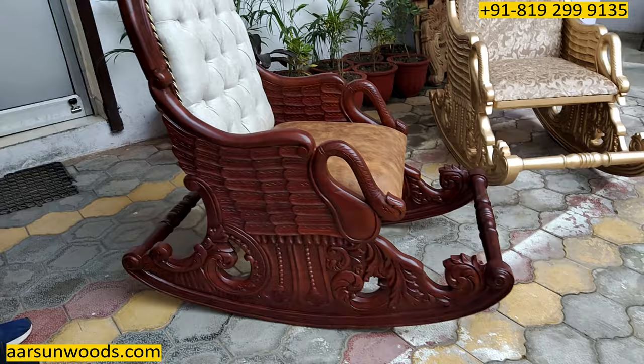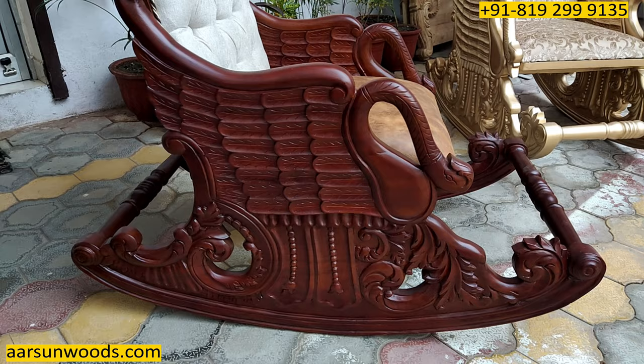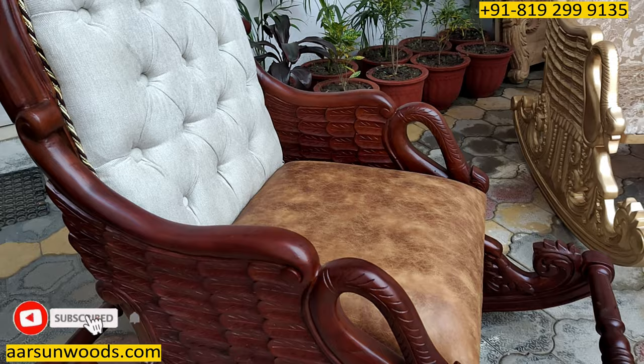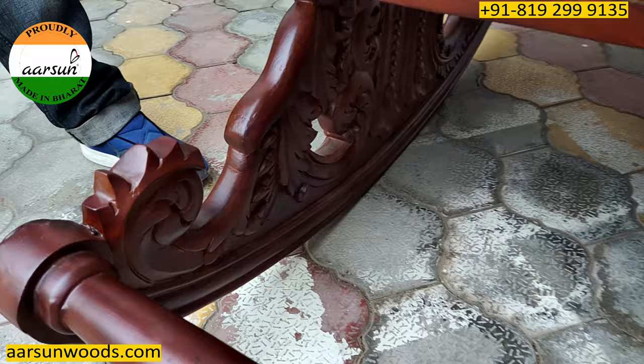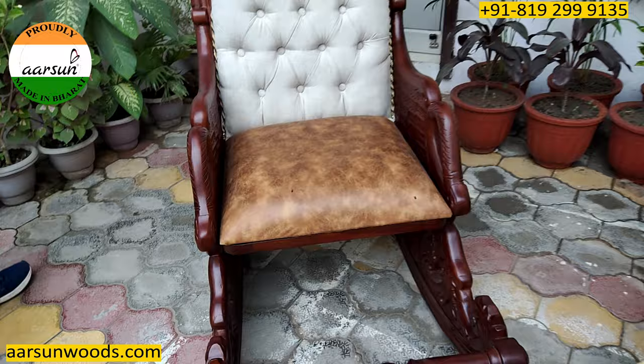Let's see the side of this unit. If you have a look, it has a very nice design with all the curves, a leaf design, some feather design, and finally the beautiful output that you see in front of you. Also, if you see the inside area, everything is completely carved on both sides.